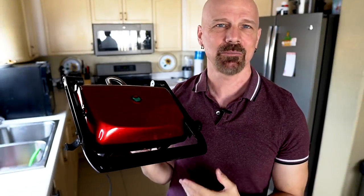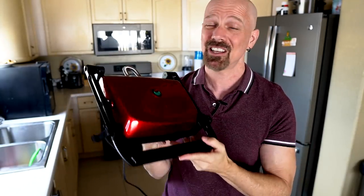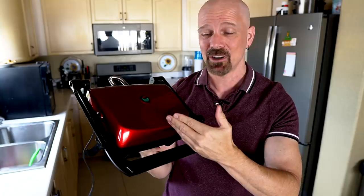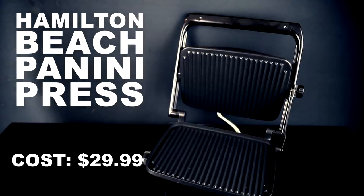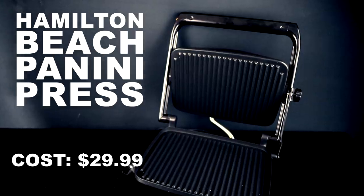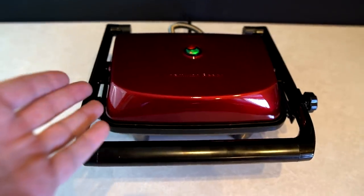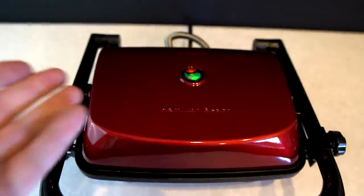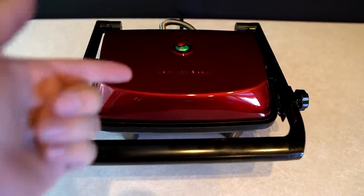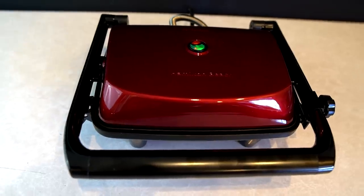Next up in my search for the ultimate grilled cheese maker, a lot of people have said a panini press is the way to go. This model by Hamilton Beach is highly rated, cost me 30 bucks. I just plugged it in about a minute ago — it says to preheat for six minutes, but the green light came on after about 45 seconds. I'm just going to wait a few minutes and then get started.